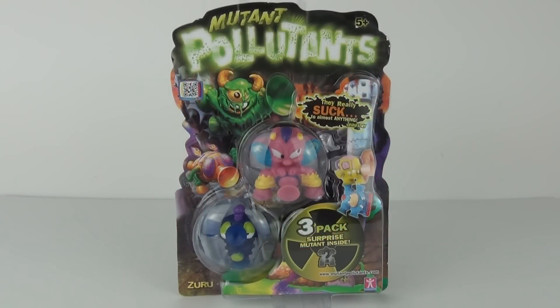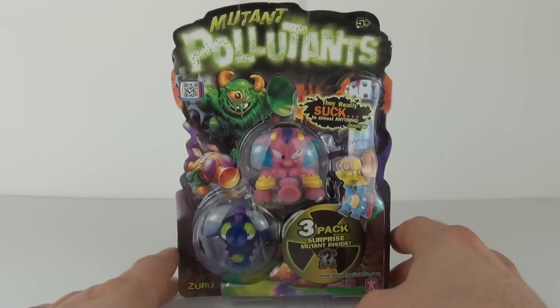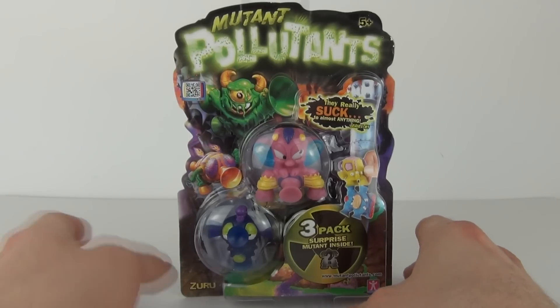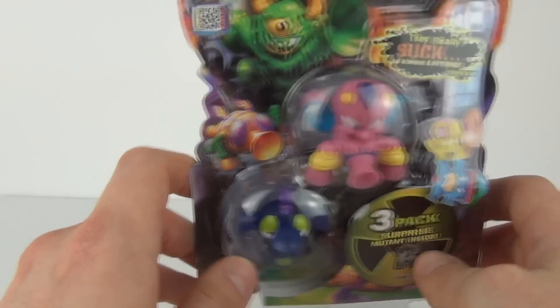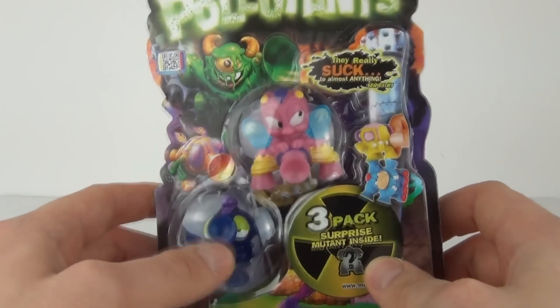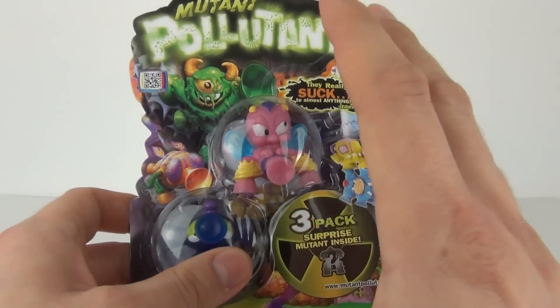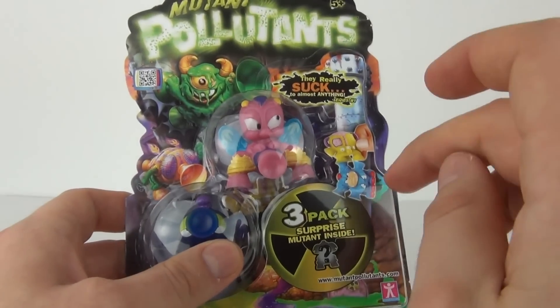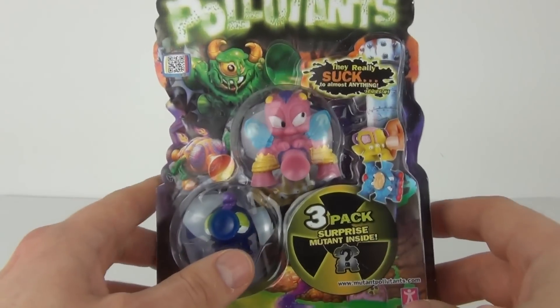Hey Toy fans and welcome once again to Toy Review TV for a review on an all new product. This is series one of the Mutant Pollutants. These are really wacky looking characters that will stick to almost anything — they do come with little suckers. You can see that guy is sucking himself to the packaging right now. We do have three in this pack, and we get a surprise mutant inside, which is always a nice thing.